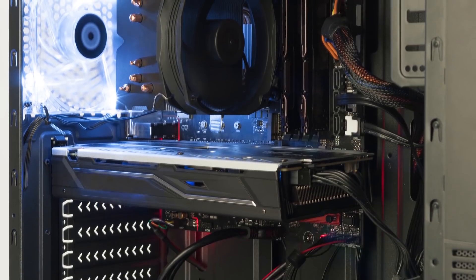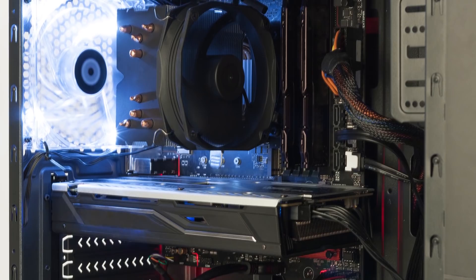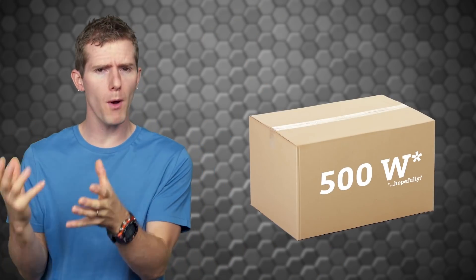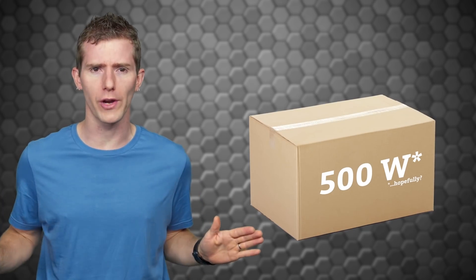Hey guys, Linus Sebastian here for Corsair. So on the surface, buying a power supply seems like it should be pretty straightforward, right? Figure out how much wattage your battle station requires, pick a model rated for at least that much, and then start plugging in components. Wrong! It turns out that there's a lot more to consider when deciding on a power plant for your next rig, as the wattage listed on the box is only part of the story.